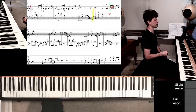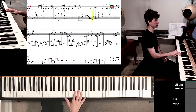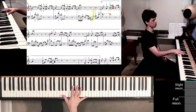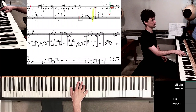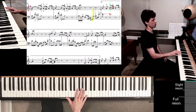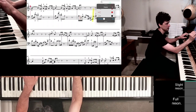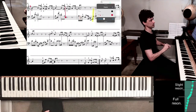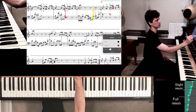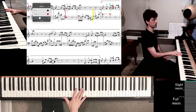If you chose those inner-keyboard fingers in measure 31 and pushed your hand inside, you need to figure out when to pull back out. I would do it right away — maybe as you're playing the G — that would be an ideal spot to pull the hand back out to the edge of the white keys.